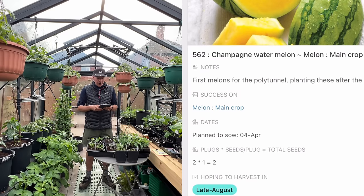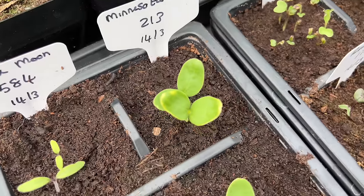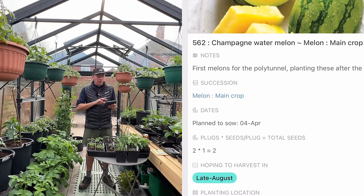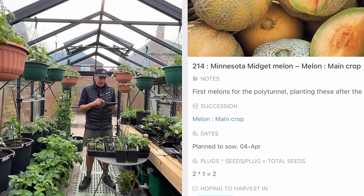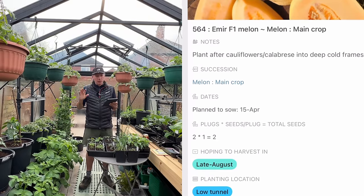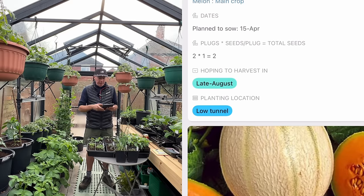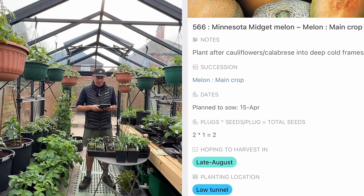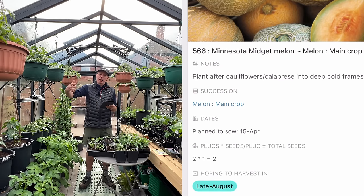I've already got melons here for this greenhouse. In early April I'll sow the melons for the polytunnel — Minnesota Midget and Champagne Watermelon are two favourites. Then I've got more melons for planting in the low tunnels as they become free — the low tunnels are currently full of calabrese and cauliflowers, but as those are harvested through spring the beds open up. Melons go in around late May or early June. Melons are quite slow-growing initially, so best to start them from mid-April — after about six weeks they're ready to plant out.